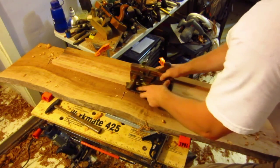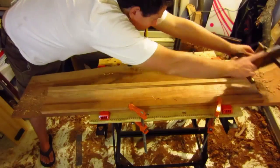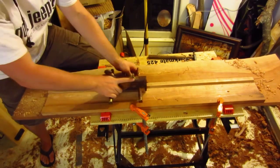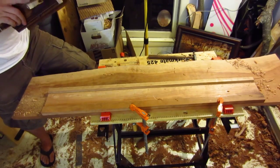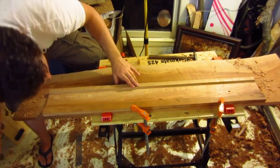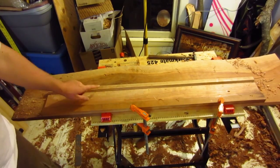Getting very close to full depth now. I think that might have been it — it didn't grab at all that time. Yep, that's it. So I've got that nice, and I'll use the hollow planes to round it over and make the molding.